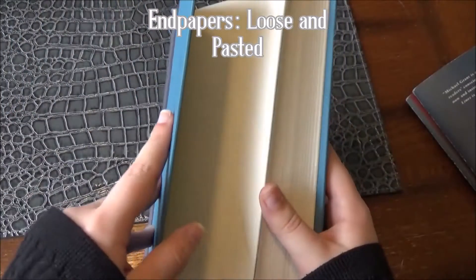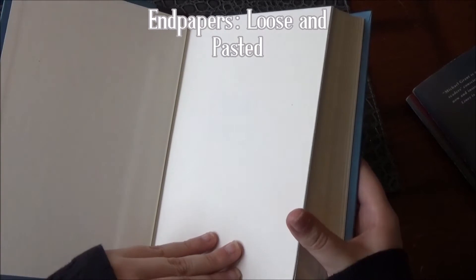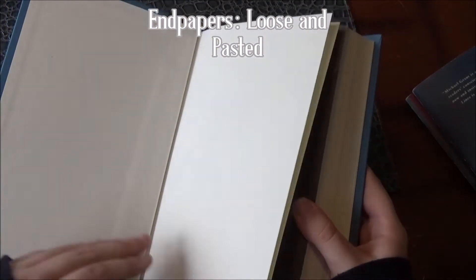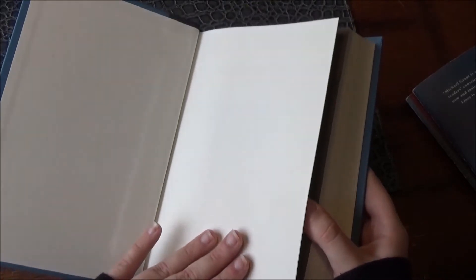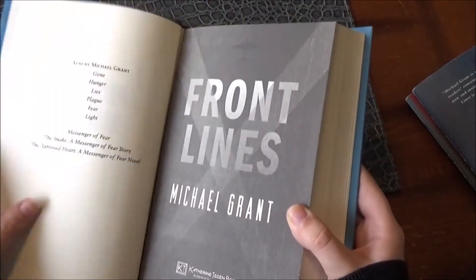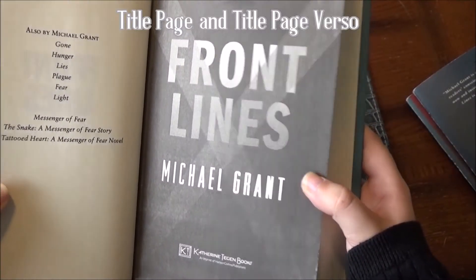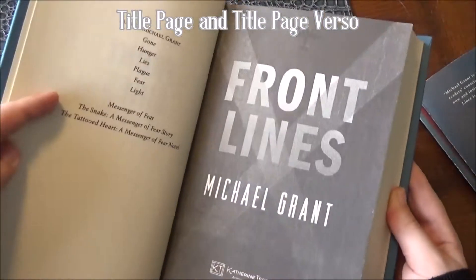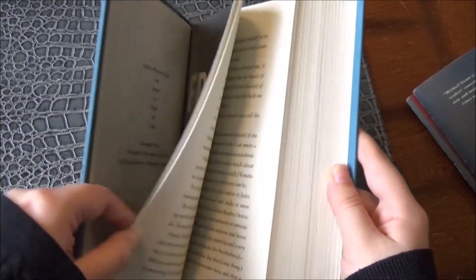Now that we have our book open, I'm going to show you the end paper. This is the loose end paper, and the one I'm patting is the pasted end paper. What I'm showing you now is the title page, and on the back is the title page verso, which just contains the copyright information.